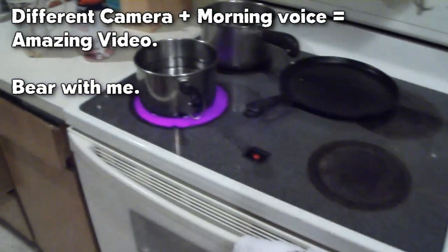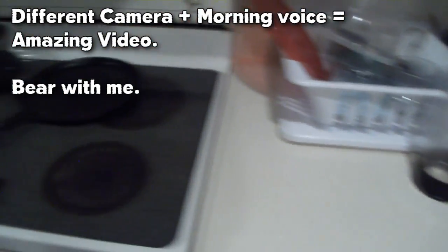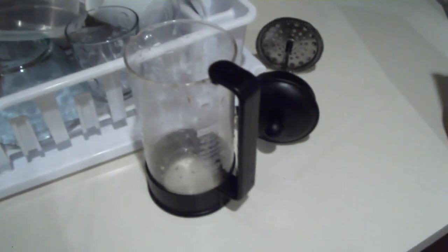Instead of just talking the whole time, I decided I'd go about one of the things I do in my day, which is make coffee. I use a French press for brewing coffee — not because it has the word French in it, but because I like the way it makes coffee.